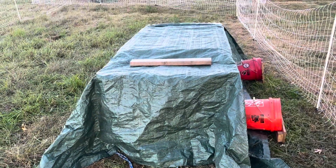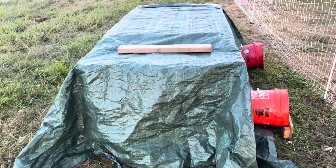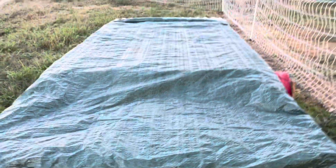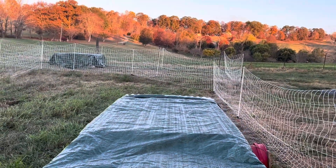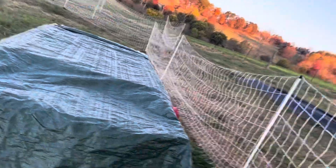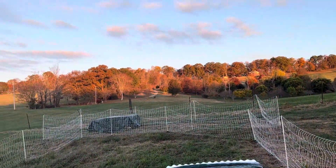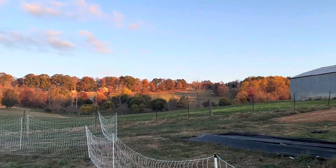We used this pretty basic setup last night just to make sure that everyone stayed warm, that their water didn't freeze. My son and I came out here at 3 a.m. to check on them. Oh, before I do that — look at that, all those colors.